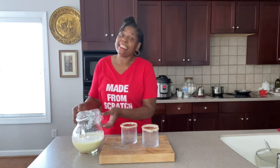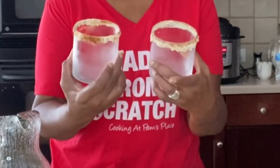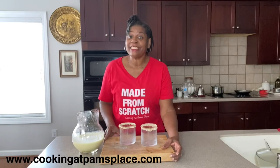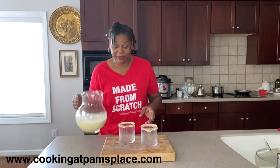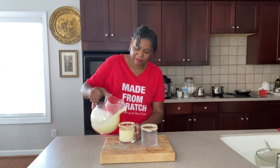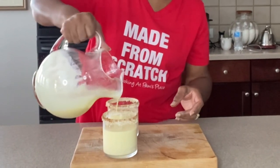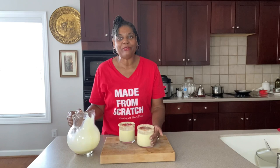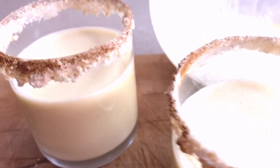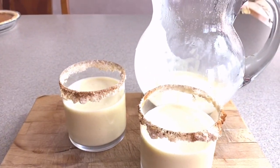Okay, we are back and we are all done. The eggnog has chilled and it has thickened up. I have my rimmed glasses — if you want to know how I did this and what the recipe is, go on over to cookingat pamsplace.com and sign up for the free email list with the exclusive recipes. Go ahead and pour some into each glass. Look at the rim — isn't that looking delicious? I will see you guys next time, the good Lord willing and the creek don't rise.